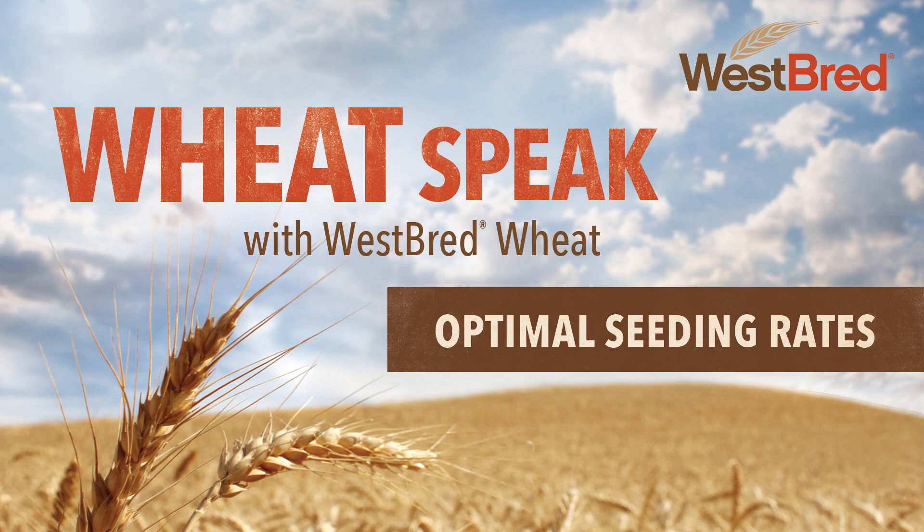That concludes this segment of Wheat Speak with Westbred Wheat. Thank you so much to our experts. If you have questions about seeding rates or other management practices, be sure to submit them at westbred.com/wheats peak.